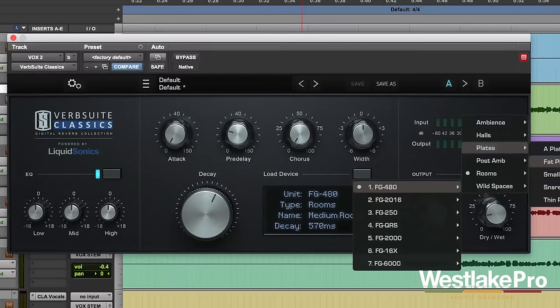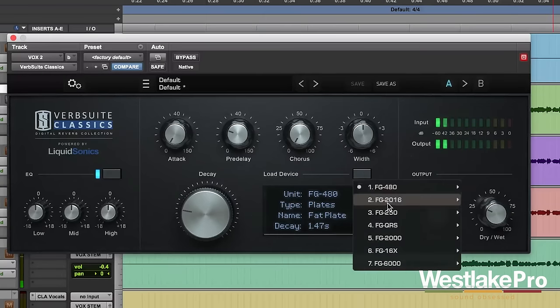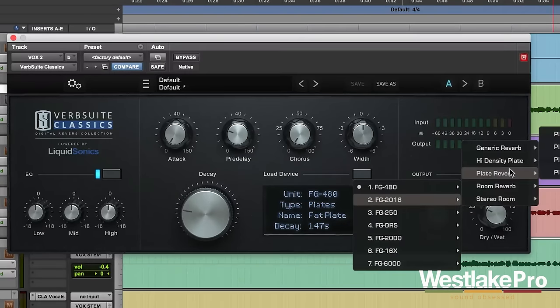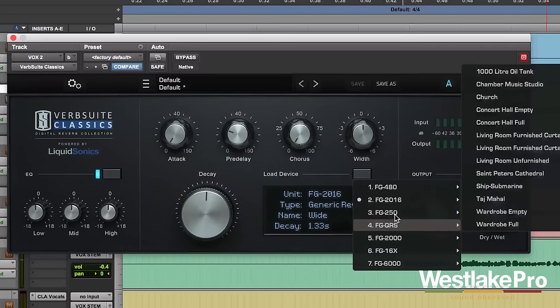Let's take a listen to one of the plates — the Fat Plate. Very nice sounding reverb there. Let's take a listen to Wide as well. Very nice sounds from both of those models.